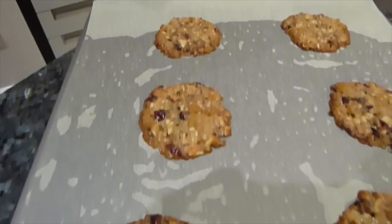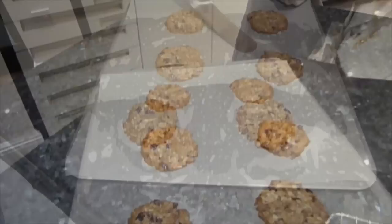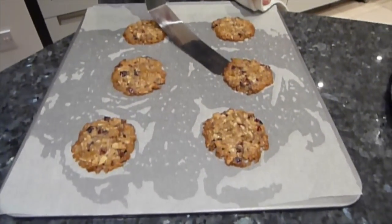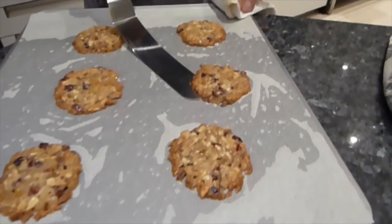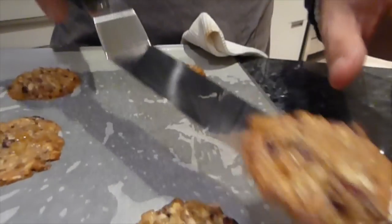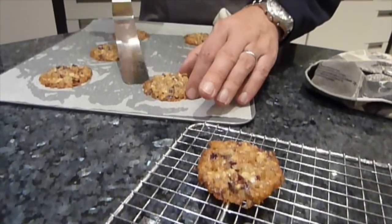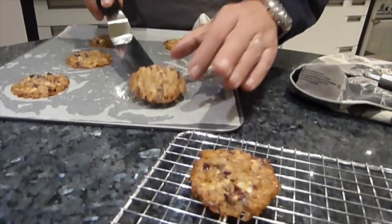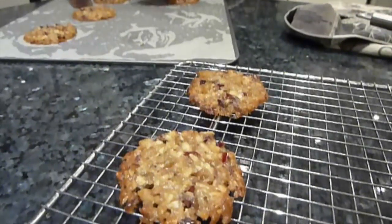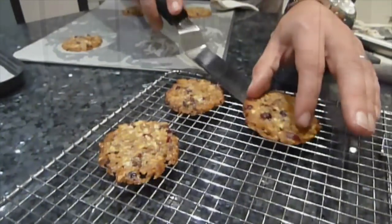Once you take them out of the oven, let them harden for a couple of minutes before moving them, otherwise they will fall apart. Using a palette knife, carefully put it underneath and lift them off onto the wire cooling rack. They're still too soft at first and would lose their shape, but after a few minutes they harden sufficiently to move.